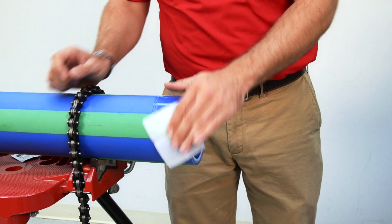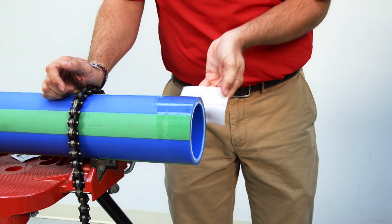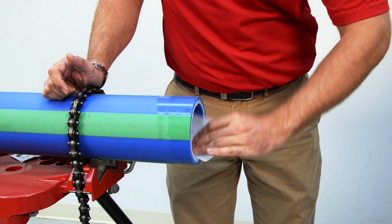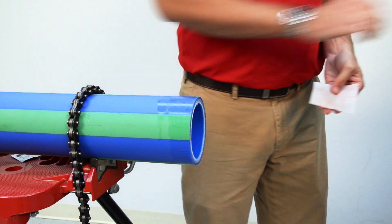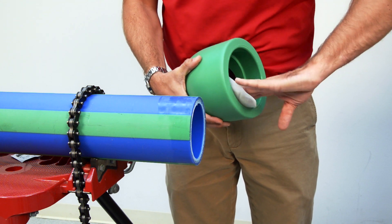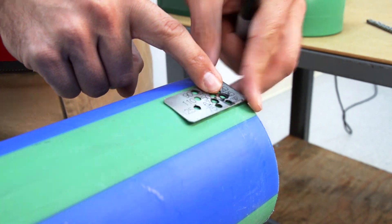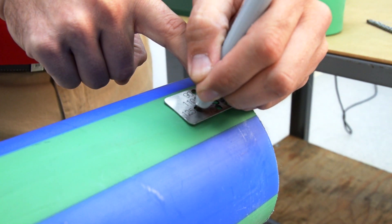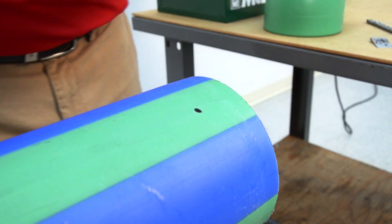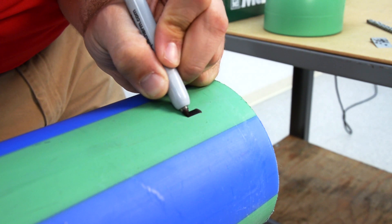Most PPR pipe manufacturers recommend that you use an alcohol-based cleaning cloth to clean the pipe. We're looking to remove anything on the pipe that could contaminate and compromise the integrity of our weld. Also, you will need to clean the inside of the pipe fitting. With the fusion area properly cleaned, I'm going to use this stab depth gauge to give myself a visual mark on the pipe of how far I need to stab the pipe into the fitting. Sharpie markers work great for this.